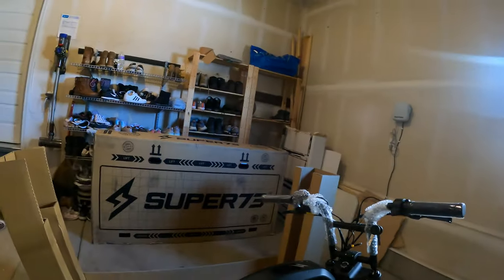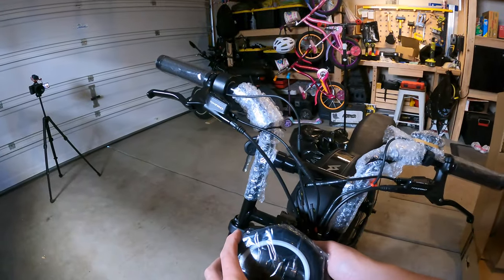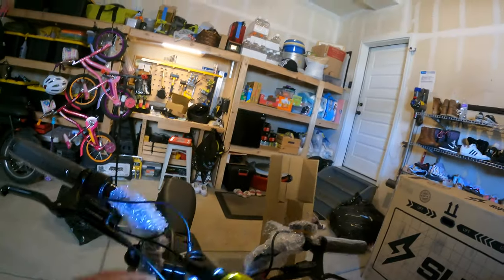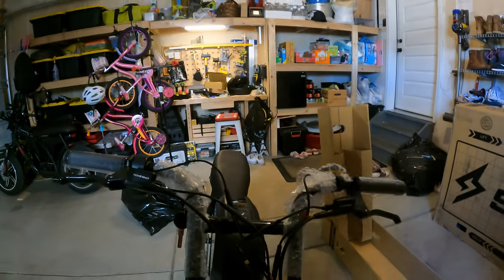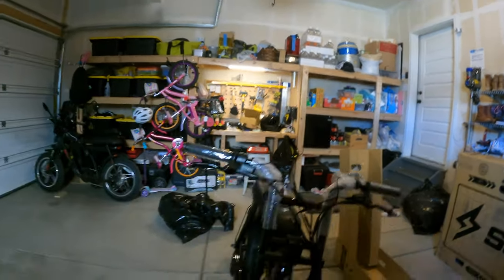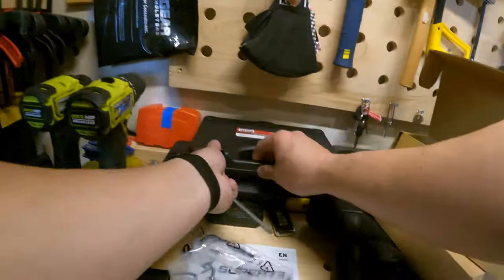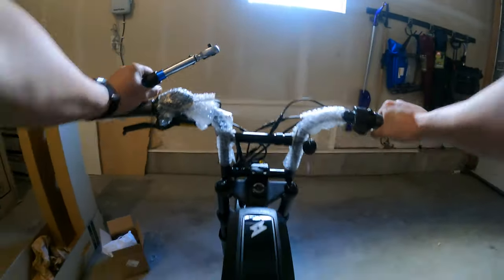Any sustained load above 20 miles an hour would cause the throttle and PAS system to stop working. I submitted a help desk ticket with Super 73 and it took about three days to get a first response. They wanted proof of the issue, so I had to send over proof of things not working, and then they asked for a ton more information about the bike.